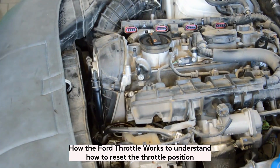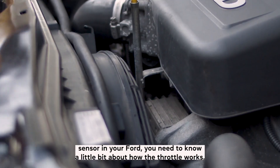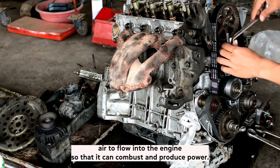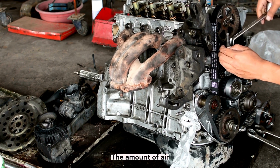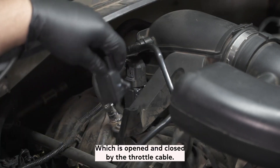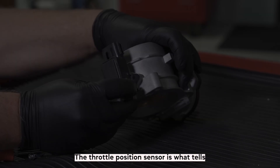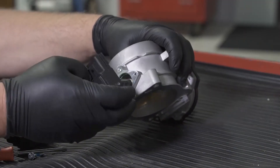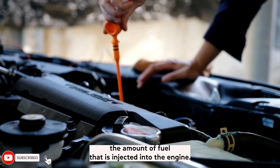How the Ford throttle works: To understand how to reset the throttle position sensor in your Ford, you need to know a little bit about how the throttle works. The throttle is what allows air to flow into the engine so that it can combust and produce power. The amount of air that flows into the engine is controlled by the position of the throttle plate, which is opened and closed by the throttle cable. The throttle position sensor tells the computer how far the throttle plate is open, and this information is used to adjust the amount of fuel injected into the engine.